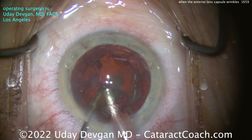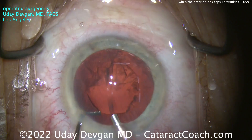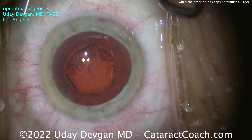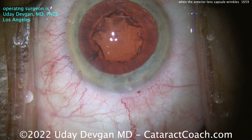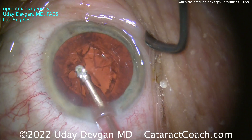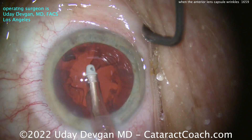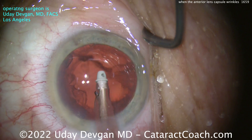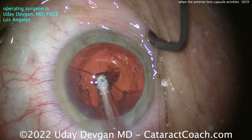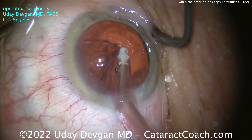I'm looking and I'm seeing a good rhexis. Remember, if you had a quadrant of bad zonular support, that rhexis would go from round to shaped like the letter D — the flat part of the D being where the zonular loss is. But I don't see that. Cortex removal is very important. As we do this, I'm watching the rhexis edge, making sure it stays round, and also looking at the capsule bag equator. I'm going a little slower than I normally would for cortex removal, just to be extra cautious.